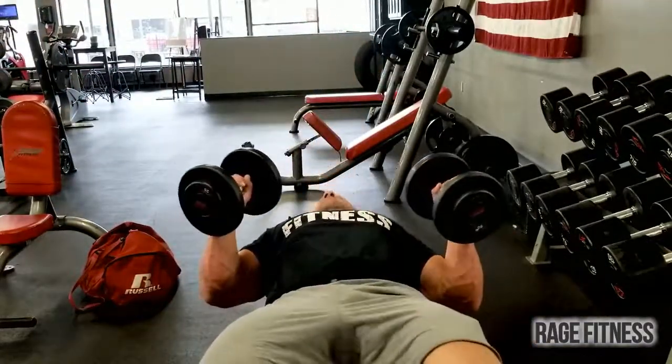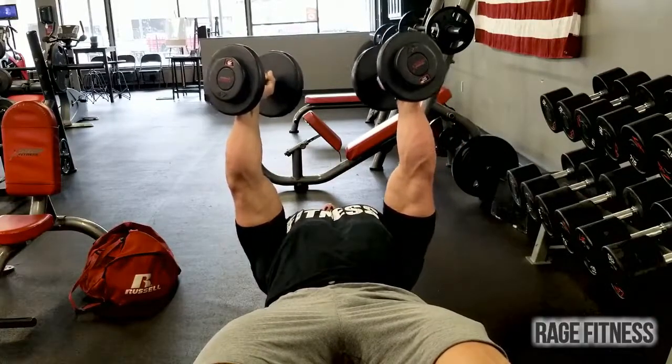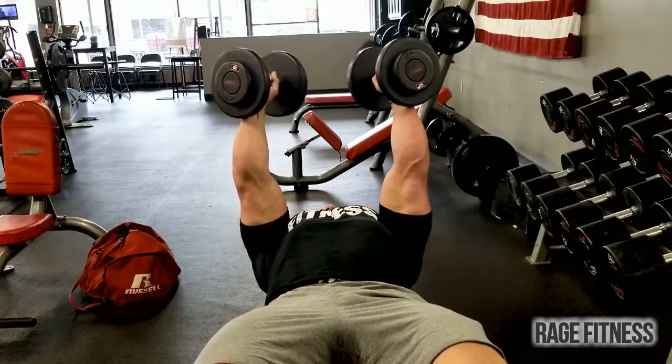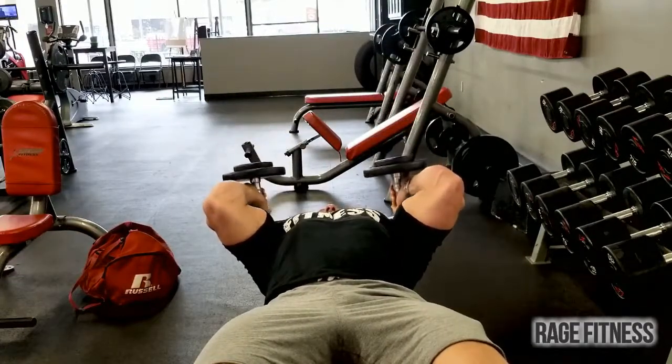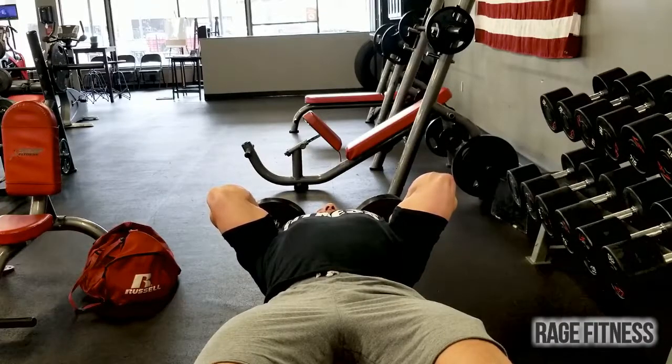Grab your dumbbells and lie down. Coming down nice and slow, then explode up to the top — slow negatives, explode on the positive. Coming up, keep your elbows in. I don't want the elbows far back; keep them nice and straight up. Coming down, I like to almost drop the weights where they could lay flat on the floor.